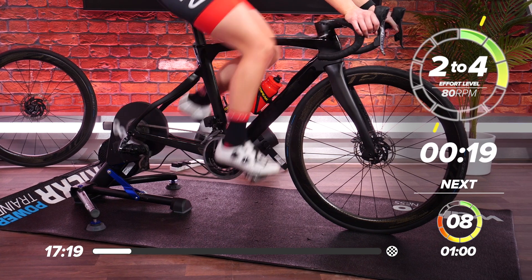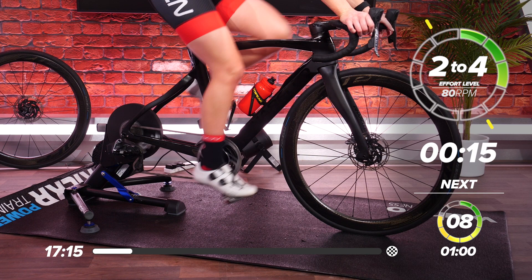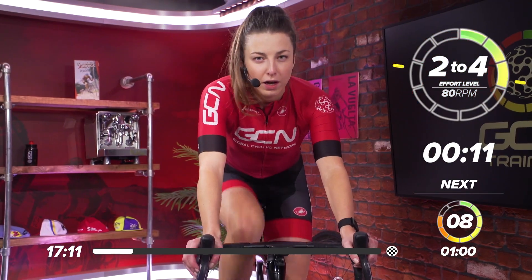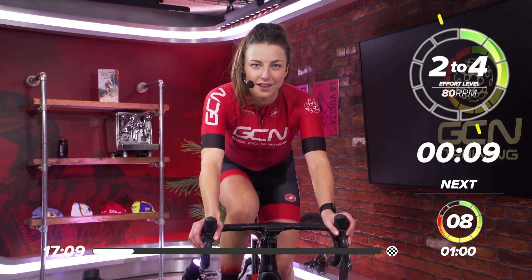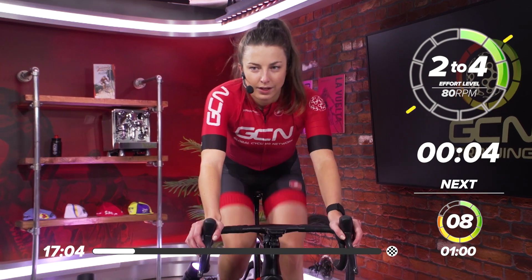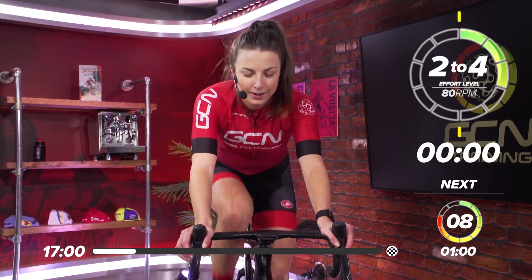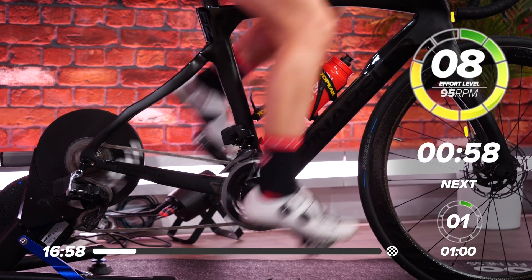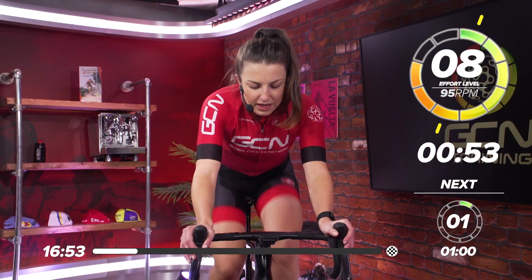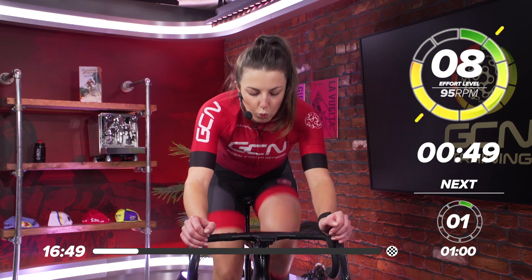So 20 seconds left now before we ramp it up just that little bit harder to get extra warmed up. You might want to click down the gears, make that gear a little bit harder. In three, two, one — so just a little bit harder now. You want to be around a seven or eight out of ten effort. Click down the gears, just a hard effort for one minute, just to get nice and warmed up.